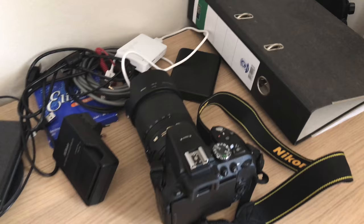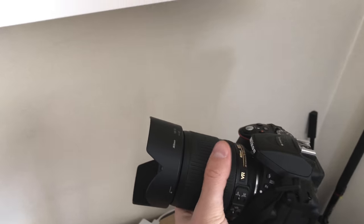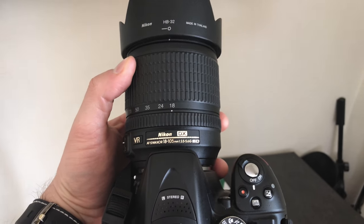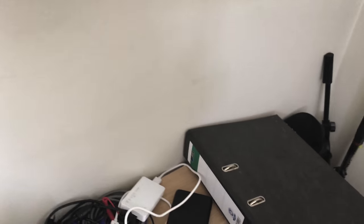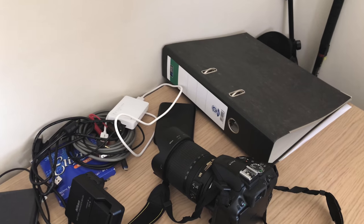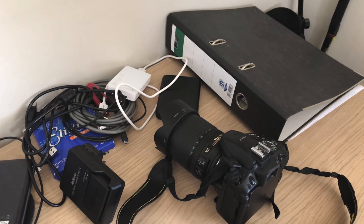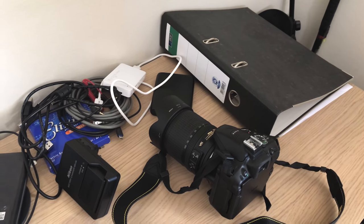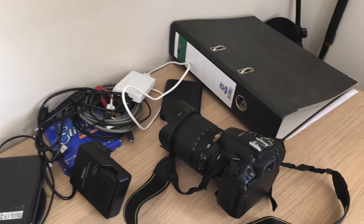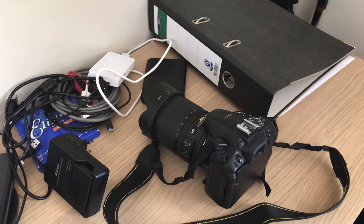My main camera nowadays is the Nikon D5300. I got it with a nice kit lens which goes from 18 to 105 millimeters, and it's been surprisingly good for video. Except the autofocus is completely unusable — I can only use manual focus, so I can't really use it for vlogging because I'd have to be focusing all the time and the focusing isn't silent. That's why I'm shooting this studio tour with my iPhone instead.